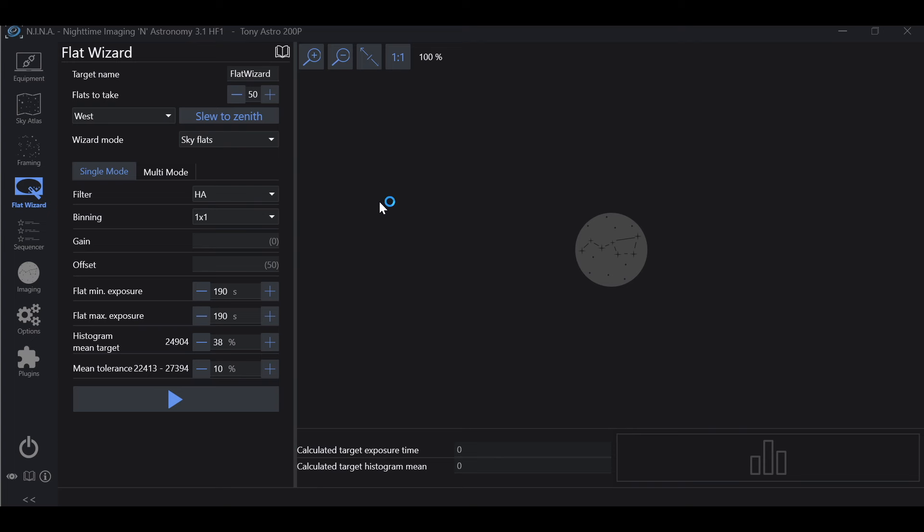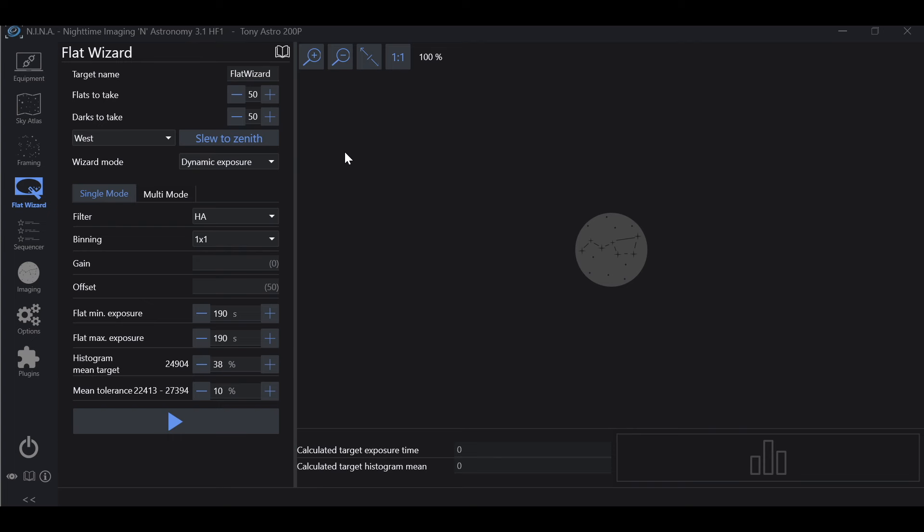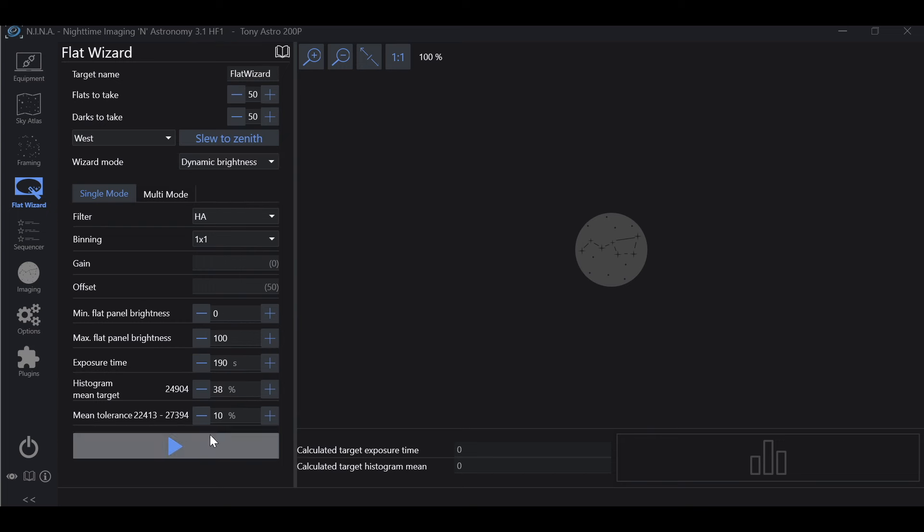Sky flats are when you point your telescope at the early morning sky and wrap your aperture with however many layers of white t-shirt it takes to achieve the brightness you're looking for, then dial in with exposure time. This works identically to dynamic exposure, only you're pointing at the morning sky and adjusting brightness with white t-shirts instead of a light panel. We also have slew to zenith, where we can choose west or east side of the pier. I'm going to demonstrate dynamic exposure and dynamic brightness — we will not be demonstrating sky flats.